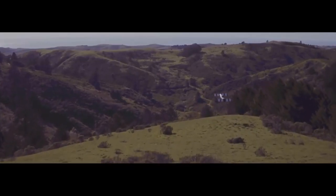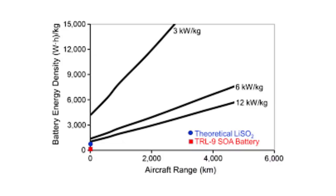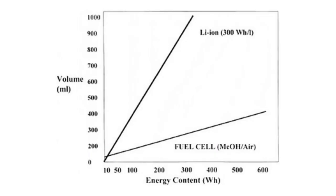We all know that the current electric aircraft have a very limited range. In this video, we're going to cover how the range of electric aircraft can be doubled by introducing an aerodynamic technique called distributed propulsion.